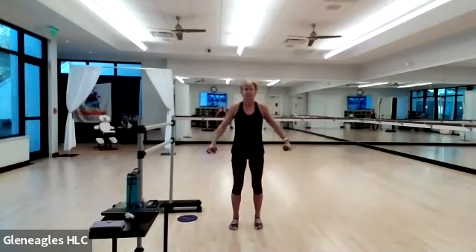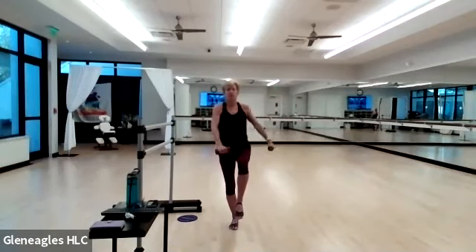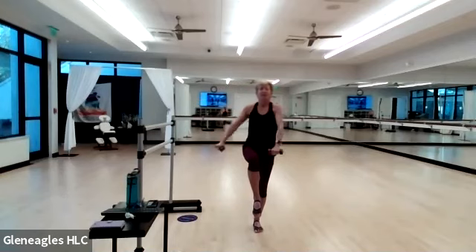Arms all the way down, turn — lateral raise eight times. How are the shoulders feeling — nice and warm? Four, one. Two. Get ready — right knee up, left arm forward, right arm right. Two — switch: left knee up, right arm forward, left arm left. How do you do with that transition? Four, three, two, and one. Both feet down — externally rotate eight times. And one.